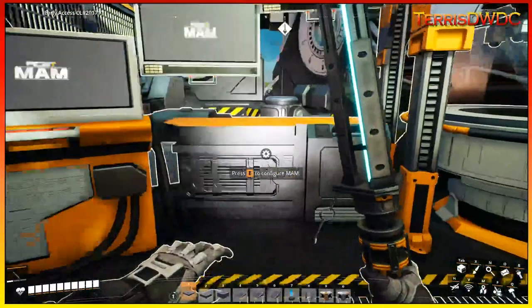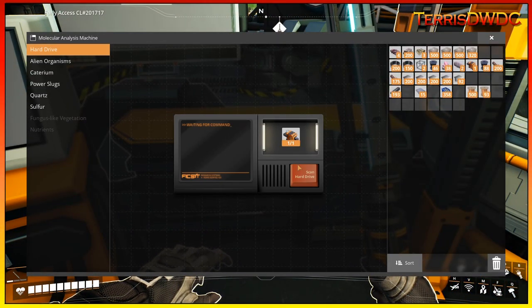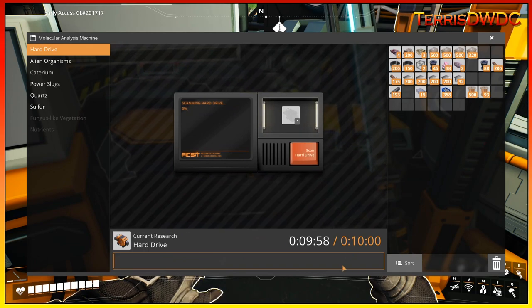Now that we've made it back to the base and I've got that hard drive, we'll just throw it into the MAM Research here. You click on hard drives and then click scan hard drive. It does take 10 minutes to scan the hard drive, and then we will see what alternate recipe we get out of that drive.